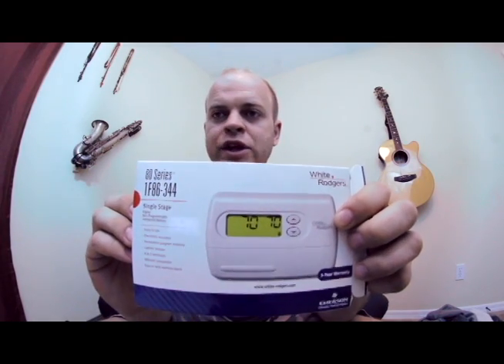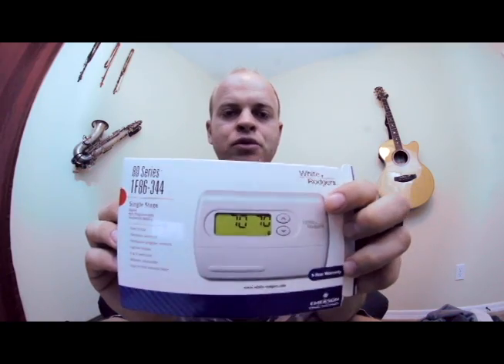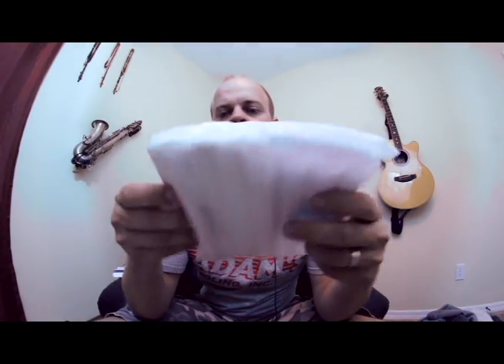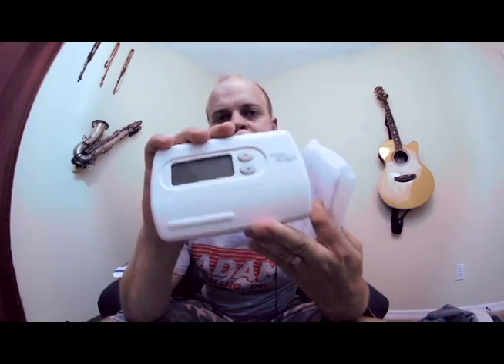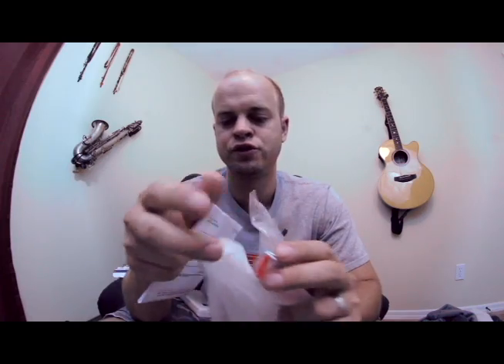This is a thermostat that we use. It's a White Rogers thermostat and it's non-programmable. I want to talk about installing one of these and what they do. When you open the box, you have the thermostat itself, the base plate underneath, and the top. You also get some basic instructions, anchors, and screws.